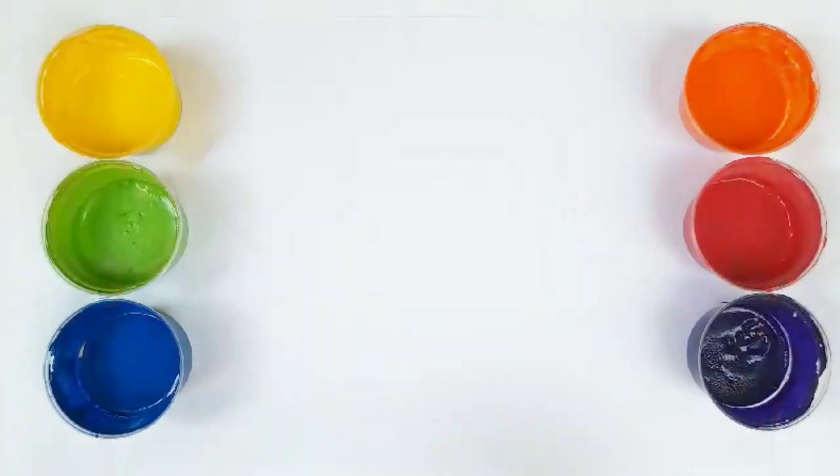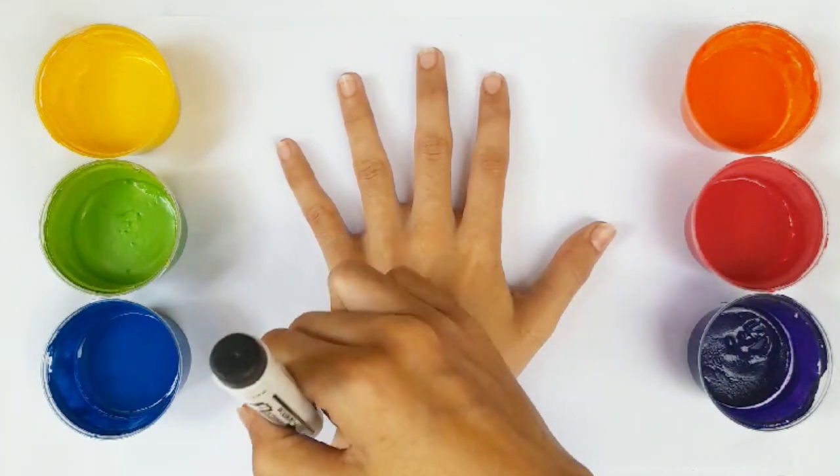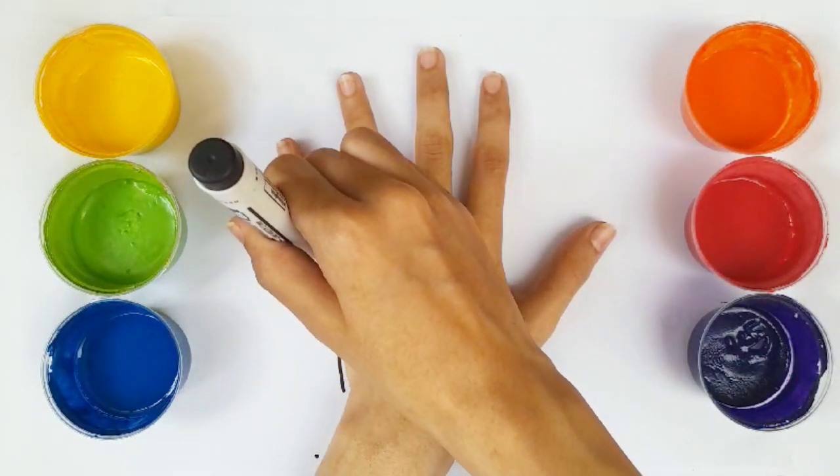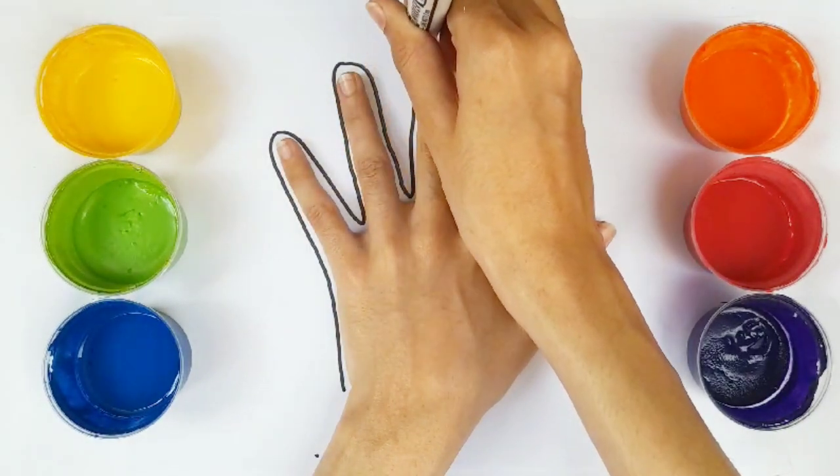Hello, everyone. Today, I am drawing my hands. So let's start. It's very easy to draw. Please try to draw with me.